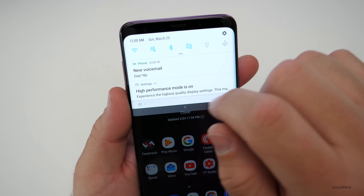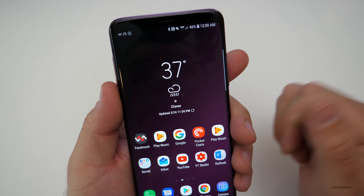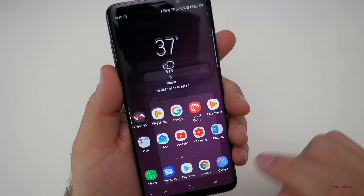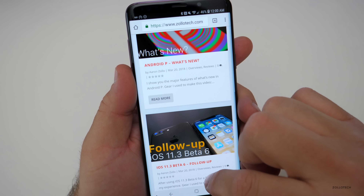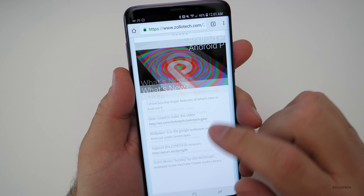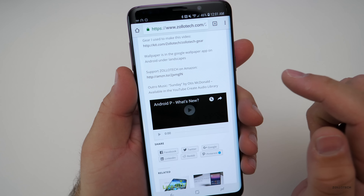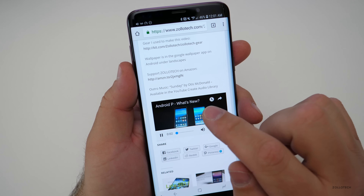Let's see if it actually works. I don't have Wi-Fi on — let's turn it off and make sure that we have connectivity. We do. Let's see if we can get to Zollotech. We'll go to Android P, hit Read More, and it should load just fine. Everything works — we can load the video and everything's working off of data.